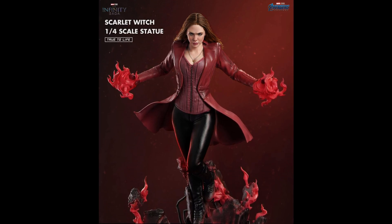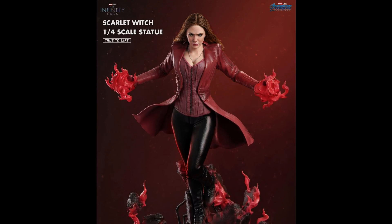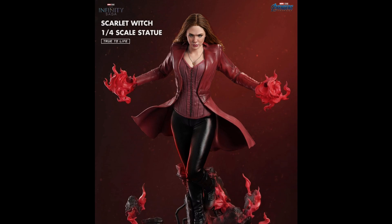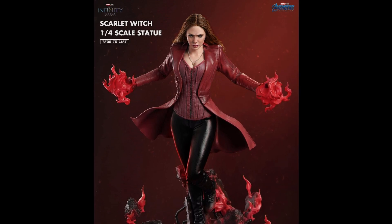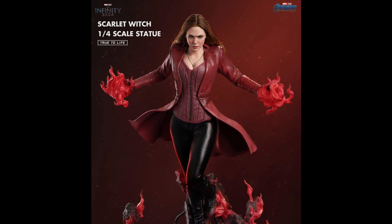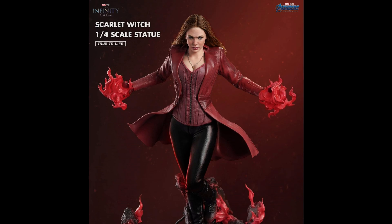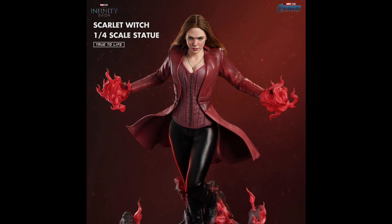I did want to share my thoughts and opinions on this piece, and again this is a full reveal. It's very exciting anytime we get to see new characters, and this is the Scarlet Witch quarter scale. But is this Elizabeth Olsen? That is the real question. Some people already in the community have said they don't see her at all.